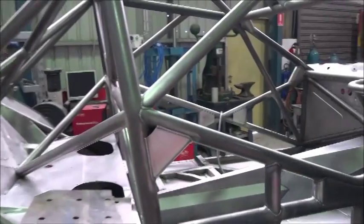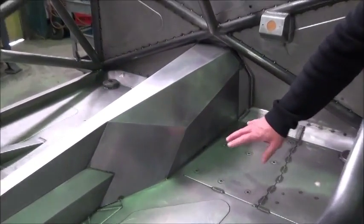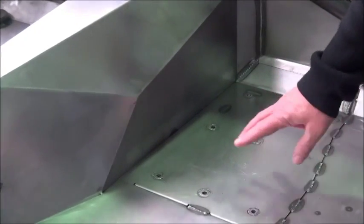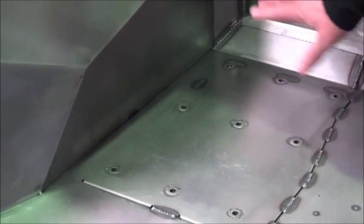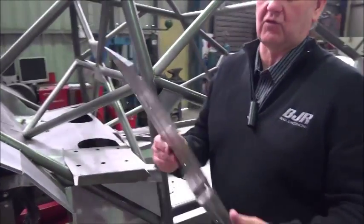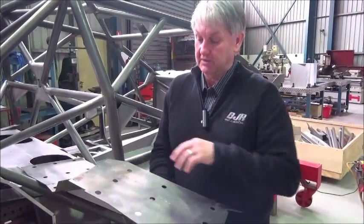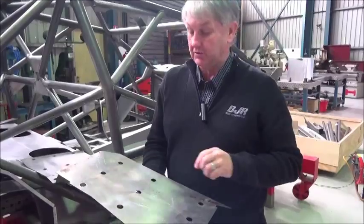What we're going to make today is a panel that fits into the car, which is this panel here, which the pedal box bolts to. This is our fourth chassis that we're in the process of building. And we're going to fold this piece, which starts life as a straight piece of Chrome Moly sheet. It has to be fairly sturdy. It has bits and pieces welded in there for the pedal box to mount to.